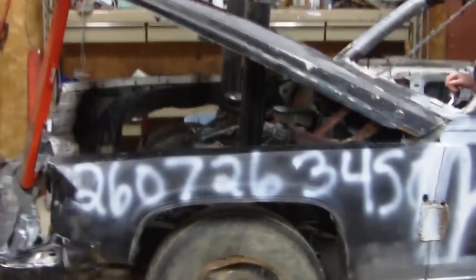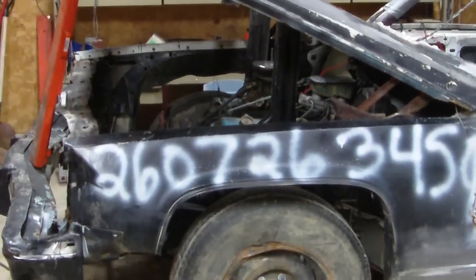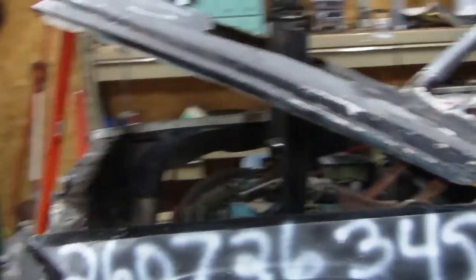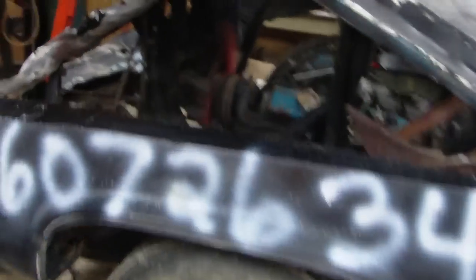Here we are with the Cadillac, pre-ran, trying to get the engine started up on it. Gotta fight off the winter cold, get it warmed up a little bit. There we go.